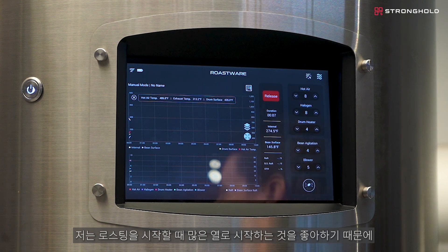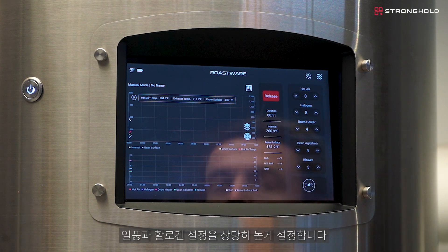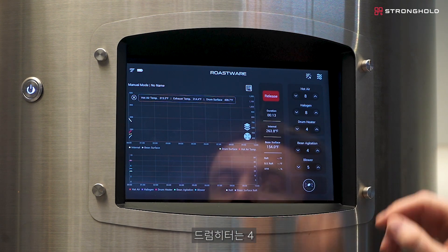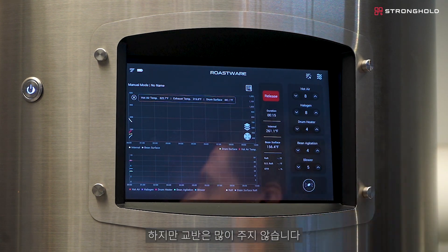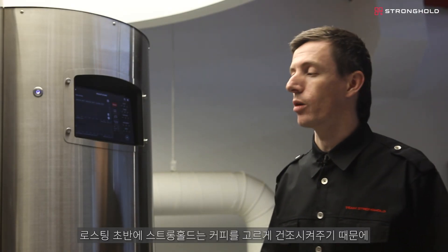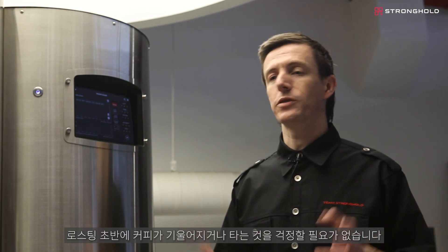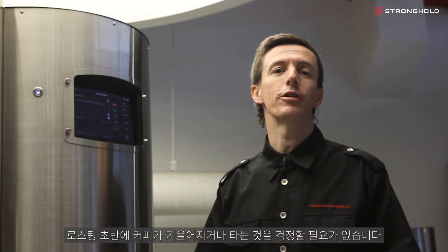I like to start with a lot of heat right at the beginning of the roast, so my hot air and my halogen settings are quite high. My drum heater is around 4 and for my bean agitation, I don't use a ton of agitation — I'm just at 4 as well. The Stronghold does a great job of getting even drying of the coffee, so I never have to worry about any tipping or scorching in the early parts of the roast.